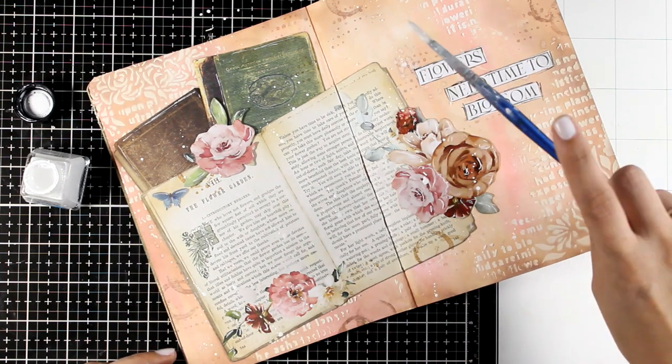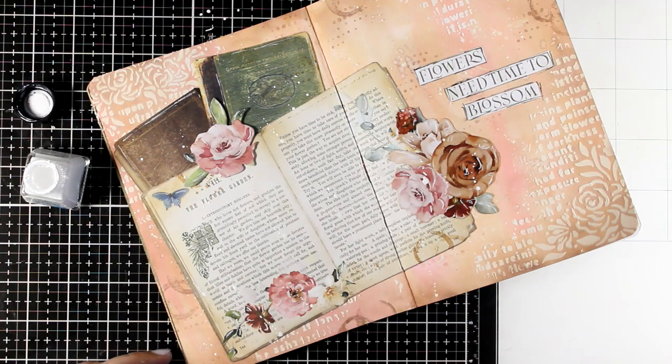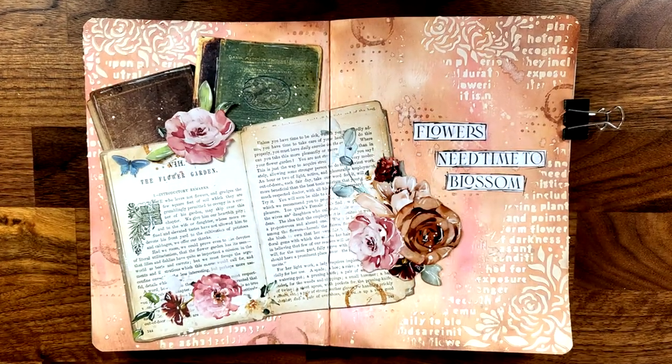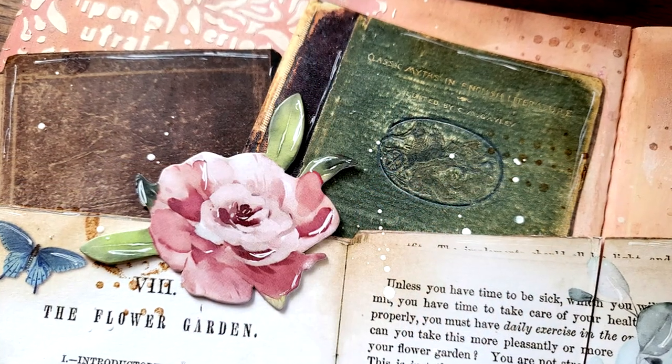And that's the page for today — a simple design that can be recreated easily by anyone. Lots of fun playing with paper, acrylic paints, stencils, pastes, and so much more. I hope you had fun and got inspired. Links to everything I used can be found down below, and I'll see you all next time.